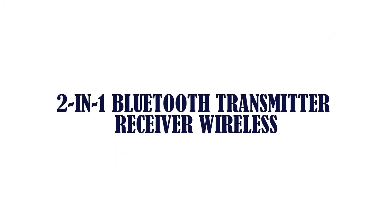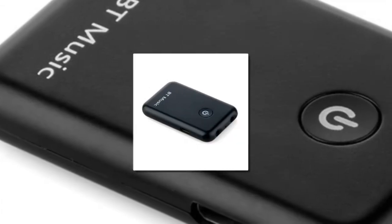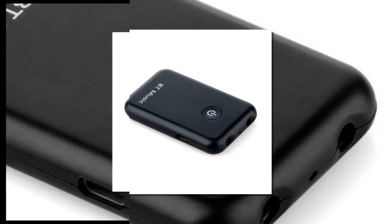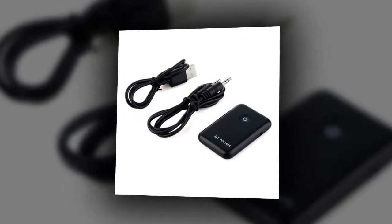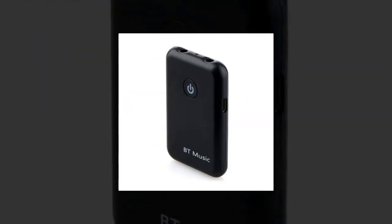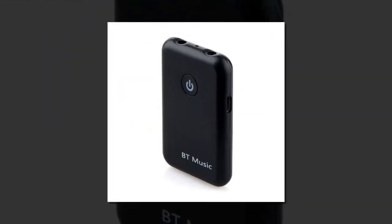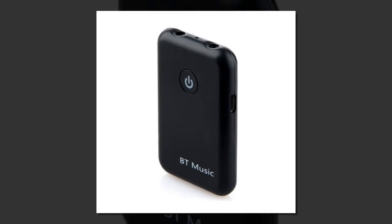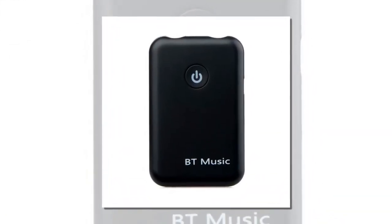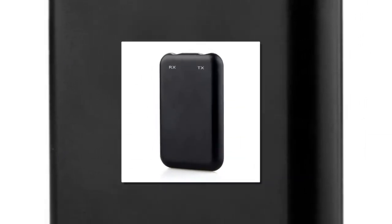The item number 3 is 2-in-1 Bluetooth Transmitter Receiver Wireless. 100% Brand New and High Quality. Simple 1-button switch to shift between Transmitter TX and Receiver RX Mode. 3-in-1 Bluetooth Transmitter — add wireless function to your TV, PC, MP3 Player, DVD Player to enjoy wireless music and sounds. 3-in-1 Bluetooth Receiver — turn any speakers and headphones wireless.